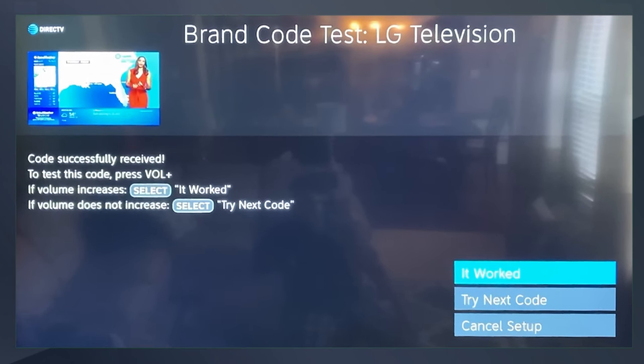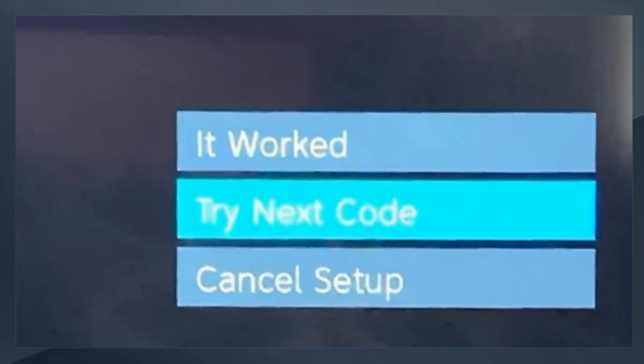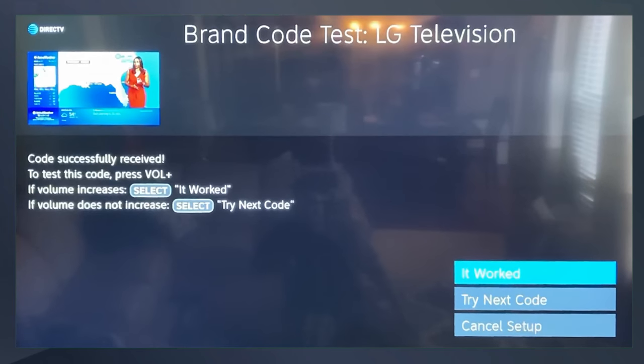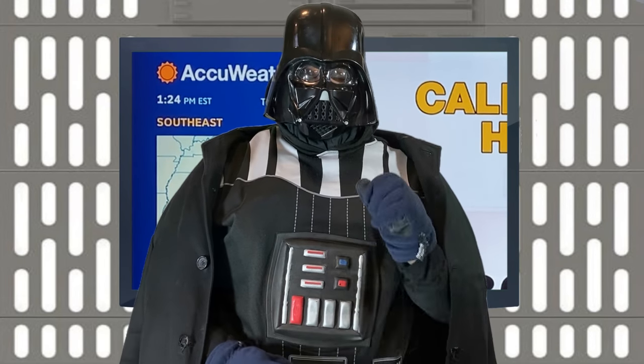I select I don't know my model. Most of the time it works with the very first code. If it did not work, scroll down and select Try Next Code. Once the next code is selected, test the volume. If you get the volume, then you can select It Worked.